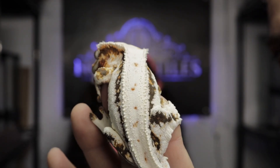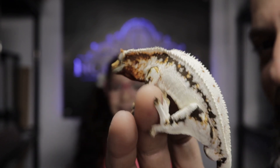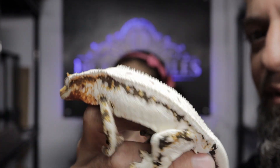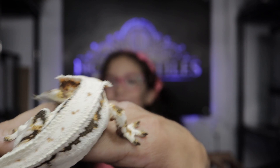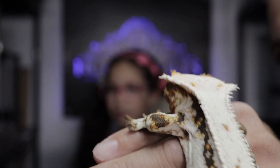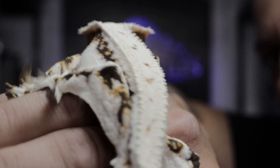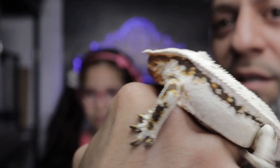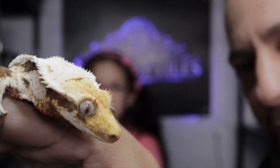Powder is a gecko we bought a year ago, and the name is absolutely perfect — he's paper white. We have a few lily whites here too, but they all have a yellow tint to them. This guy is pure white. We named him Powder before we even got him — I didn't think he'd be this white, but this gecko is absolutely amazing.